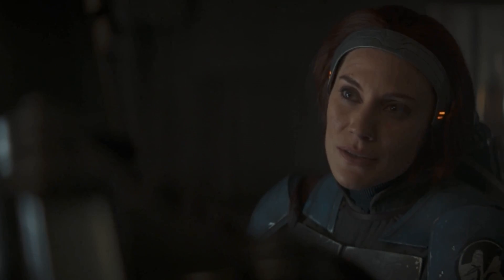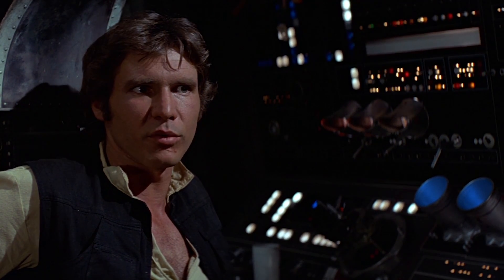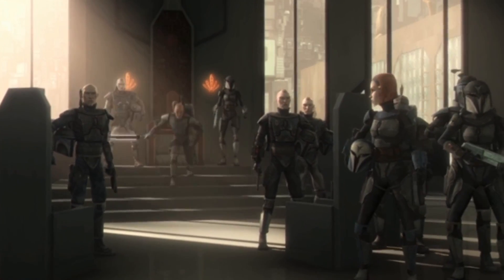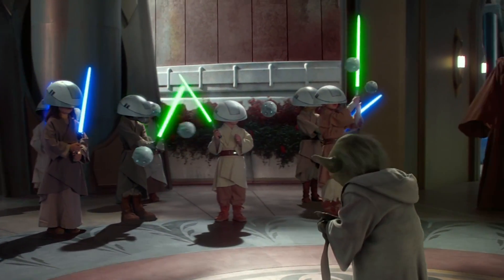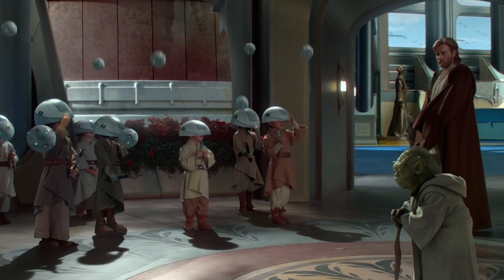Why is the Darksaber so much more challenging to master than a regular lightsaber? Well, that might not actually be true. Most of the lightsaber training we've seen in Star Wars involves Force-sensitive characters who have a natural advantage in wielding the iconic weapons. The Darksaber is more often used by Mandalorians who have no natural Force power, so they have to adapt to a tool that was not designed with them in mind. Even still, the Darksaber seems more challenging to control — Jedi younglings have better dexterity with their blades than Din, and there are numerous instances across the franchise of lightsabers being used by characters who aren't Force-sensitive.